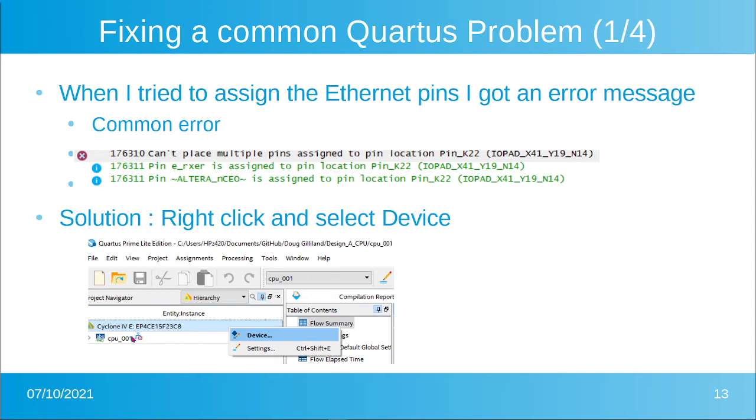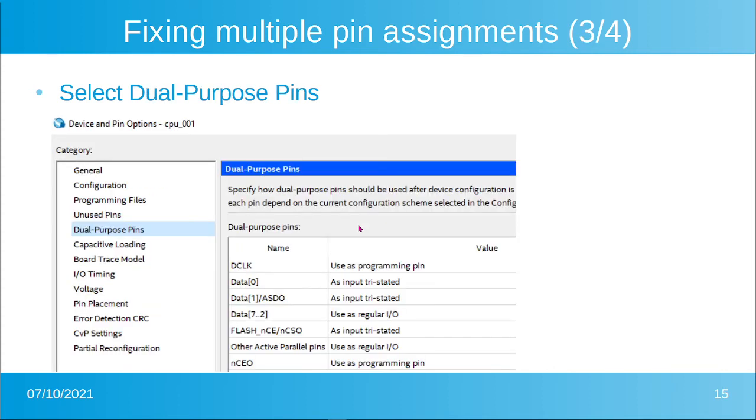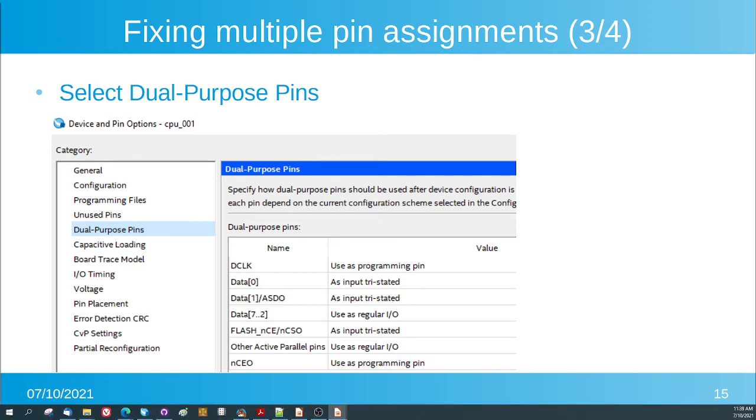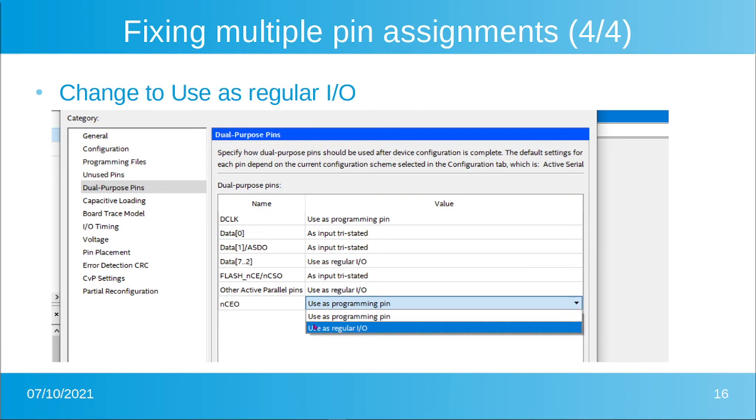The solution is to go back into Quartus, right-click on the Cyclone 4 entity instance, and click Device. Up will pop the device options screen — go to Device and Pin Options. Then scroll down to Dual Purpose Pins and select it. You'll see NCE0 is currently set as a programming pin. Click the pull-down and select Use as Regular I/O. Now that pin will clear and the part will compile.